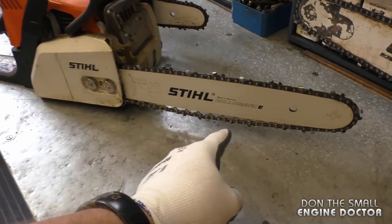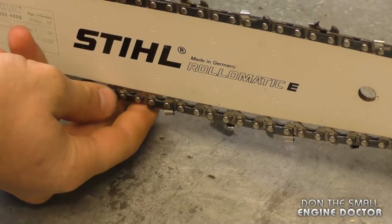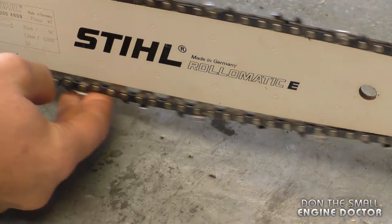What I have here is a chainsaw with a chain that is excessively loose — this should be tightened up properly. You can see that the sag is way too excessive.